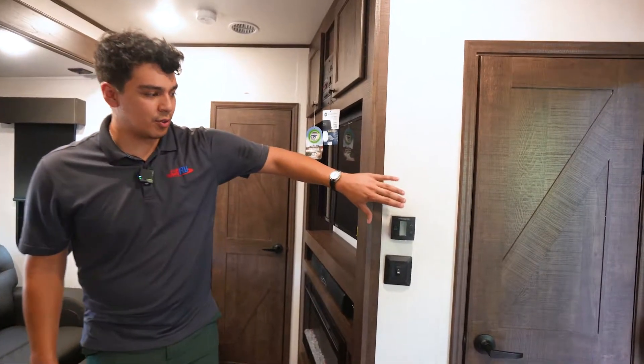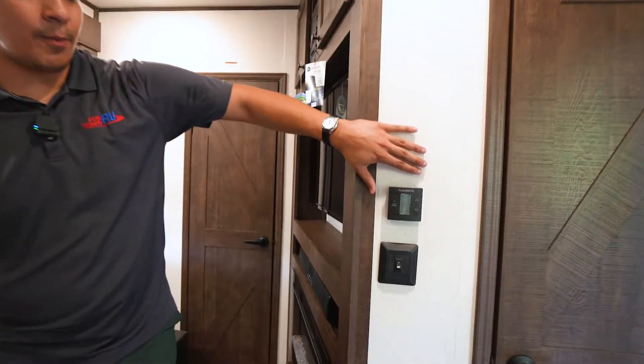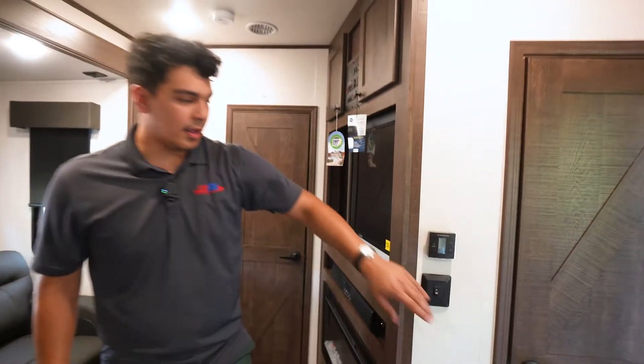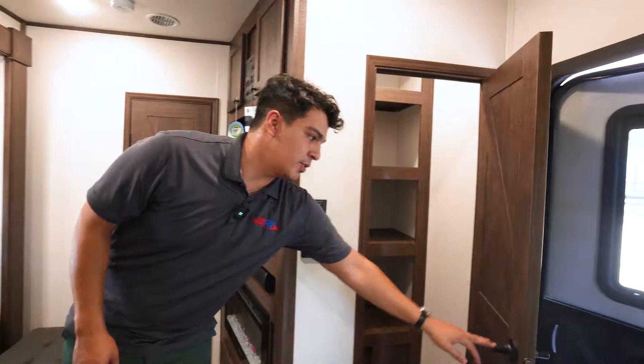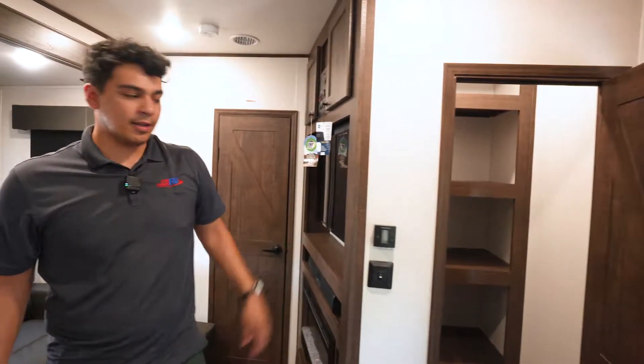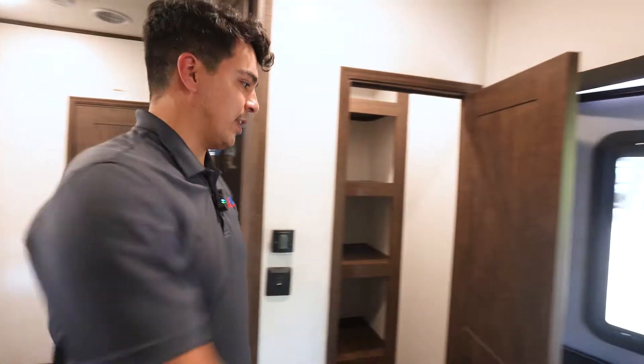Coming here towards the door we're going to have our Dometic control for our thermostat, and a large space you can use as pantry space or as a coat closet — pack away your shoes, things like that.